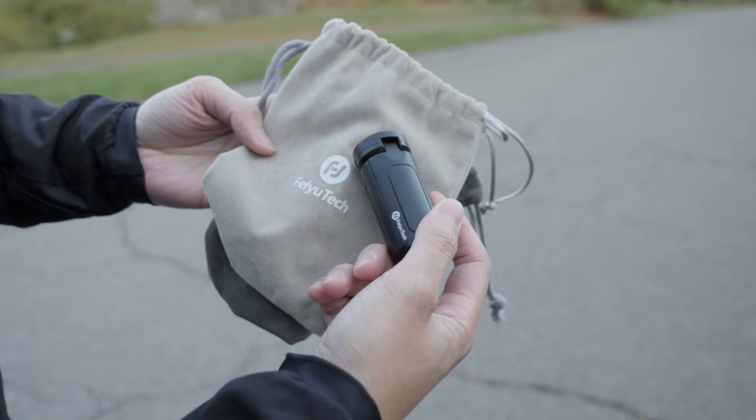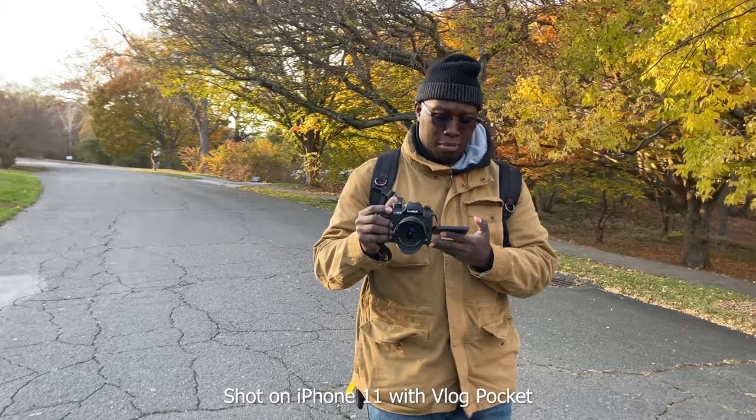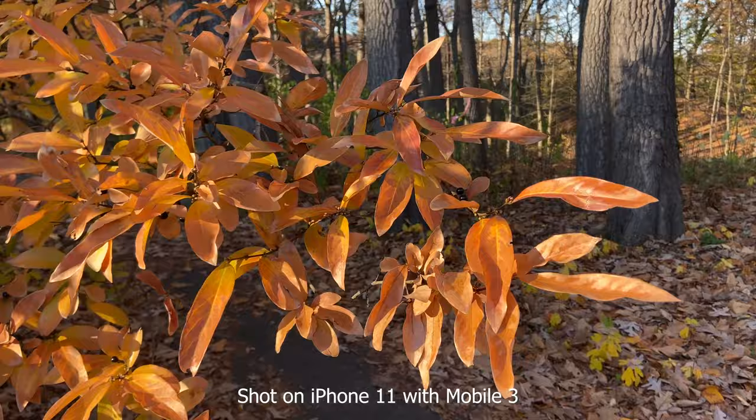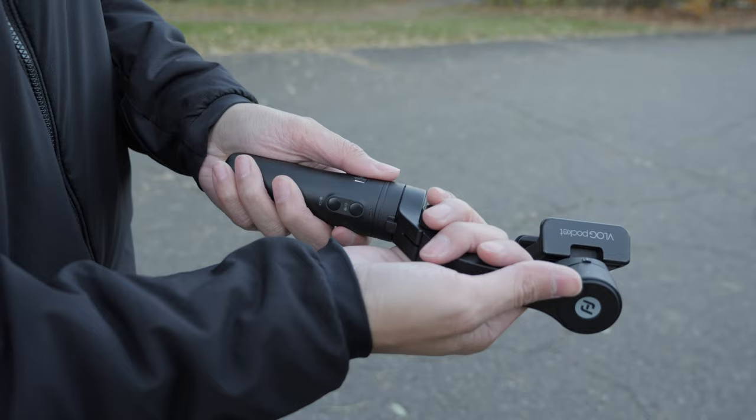The Vlog Pocket is more useful for vloggers because they're going to bring it everywhere and vlog everywhere. Being that super small, super portable, compact gimbal, you can bring it almost anywhere. So for the hardcore vlogger, the Vlog Pocket is the way to go. For the super cinematic person or a very beginner filmmaker, then the Mobile 3. Those are the key differences between these two gimbals and who they're for.